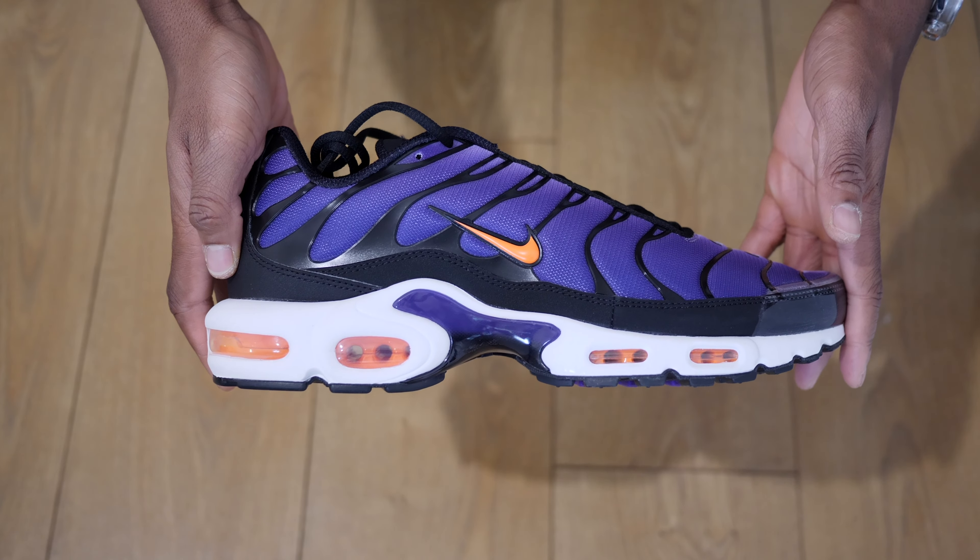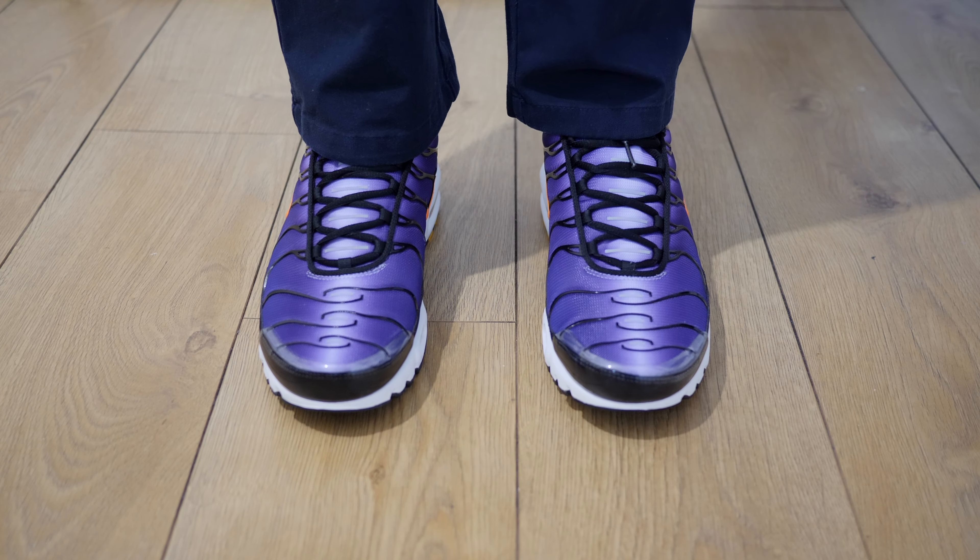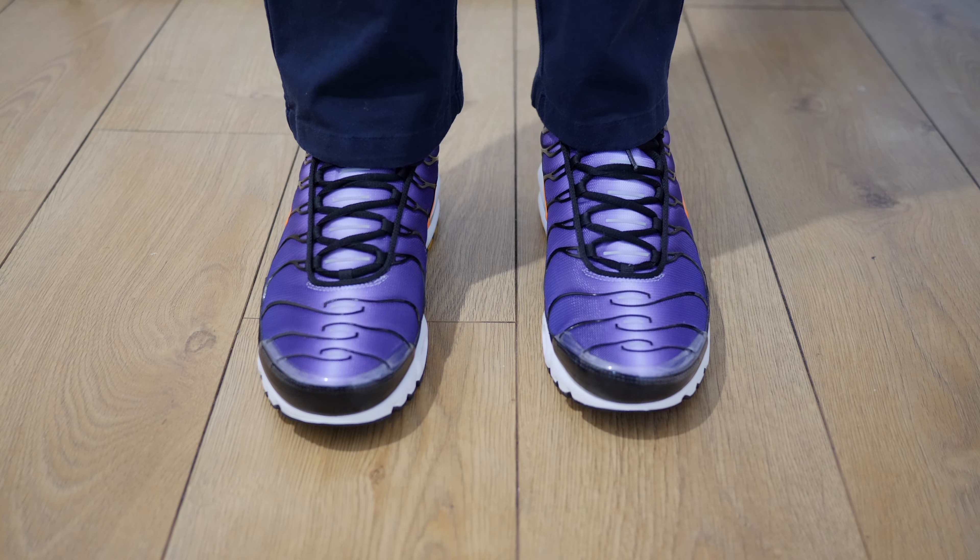These released alongside the Nike Zoom Mercurial Superfly 9 football boots promoted by PSG star Mbappe, which sees the classic Voltage Purple colourway back on the streets and now in the fields.